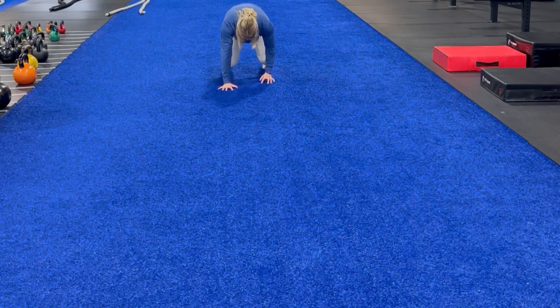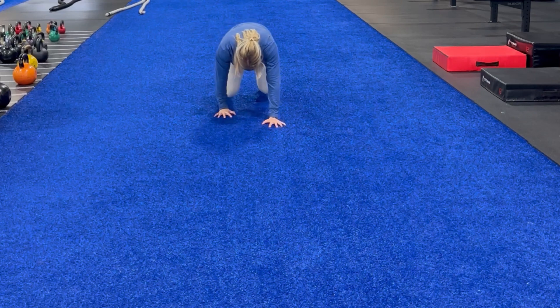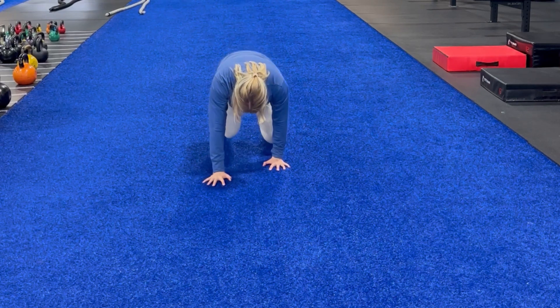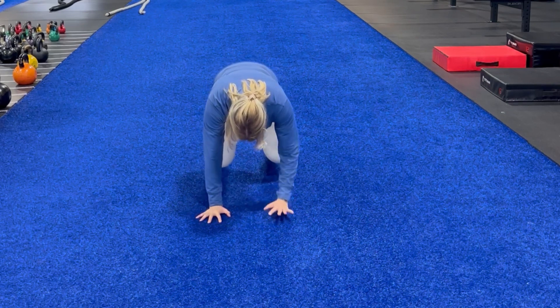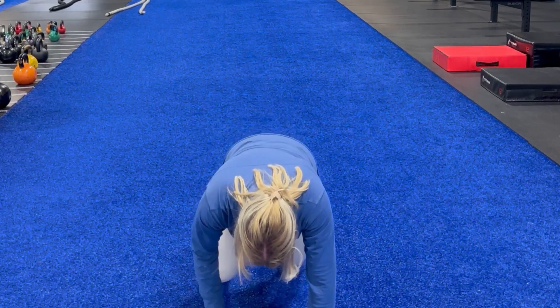This is a bear crawl. We're going to make sure that we do that deep core activation before we even get our knees up off the ground. And then we're just going to do opposite arm, opposite leg, trying to maintain that flat back position, not having too much side to side shifting.